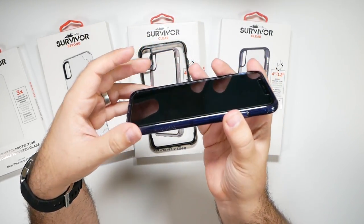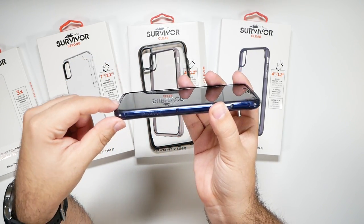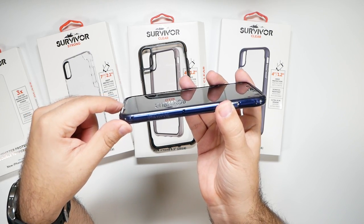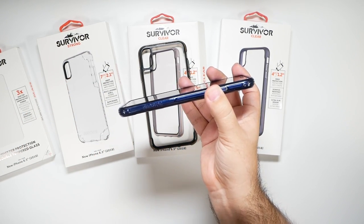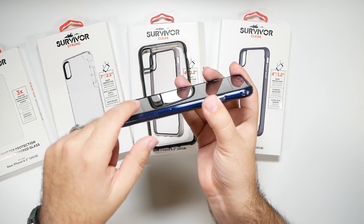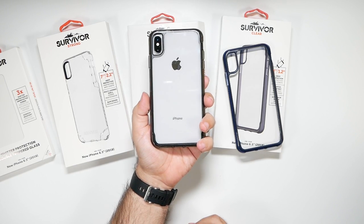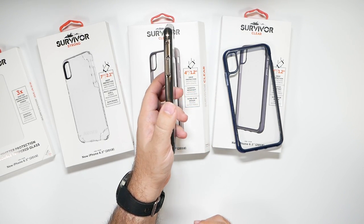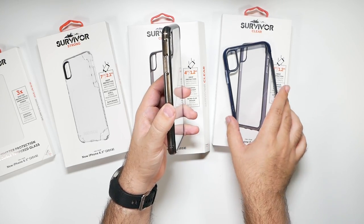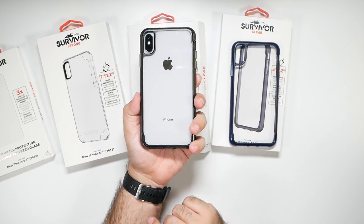Looking at the front protection — you don't really have too much protection on the sides, but you have more protection on the lip and chin. The top and bottom are going to be protected, so if it drops it should not hit the screen at all. This is how the black smoky version looks on there. I do have to say I like the blue better, but that's my color preference — let me know which color you liked better.